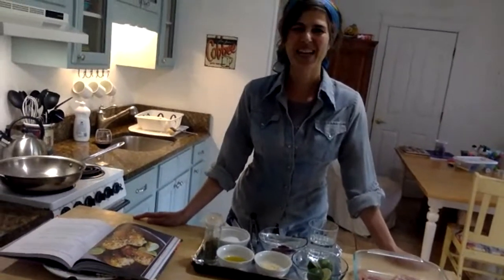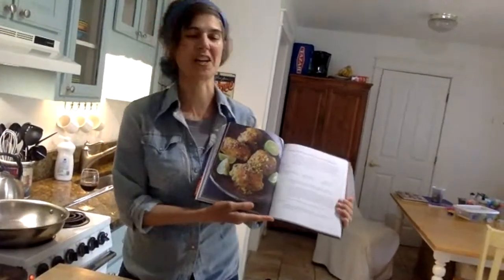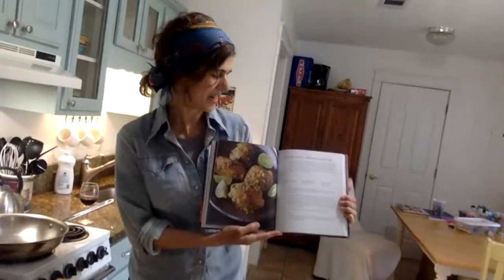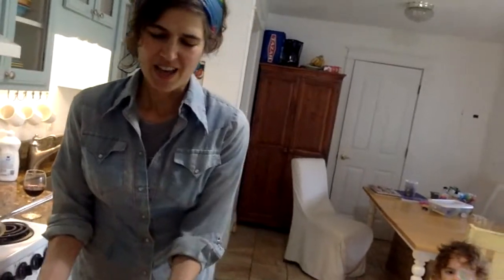Hi everybody, I'm Louisa. I hope you're doing great. I am here to make a super simple Persian recipe with you: turmeric chicken with sumac and lime. Here's a picture of it finished. It's from my cookbook, The New Persian Kitchen. I love showing people this recipe because it's a really simple way to get the full spectrum of Persian flavors with a really simple recipe that only involves a few seasonings. So here we go.